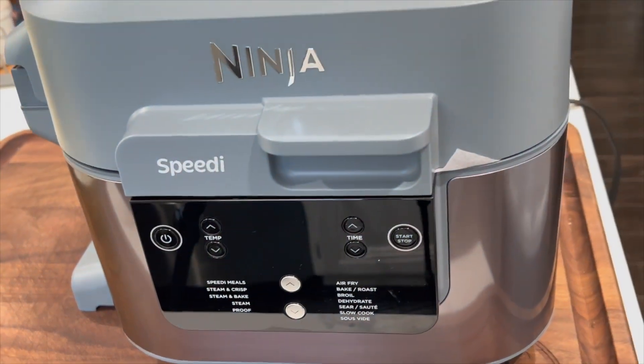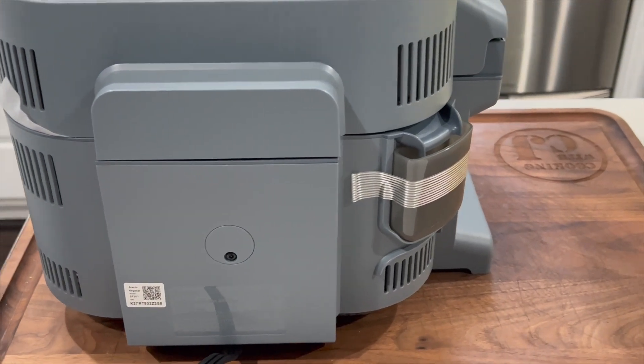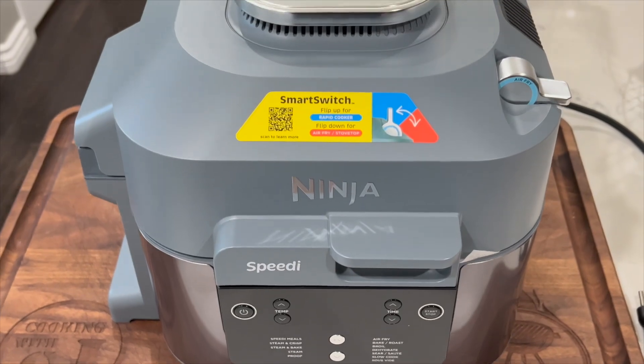Another great feature is that you can pause the cook at any time by opening the lid — there's no lock on it. For specs: the cord length is 36 inches, the removable parts are dishwasher safe, dimensions are 14 by 13 by 12 inches in height, the weight is 16 pounds which is pretty light compared to most Ninja Foodies or Foodi Grills, wattage is 1,760, and there's a one-year limited warranty with a 60-day money-back return.